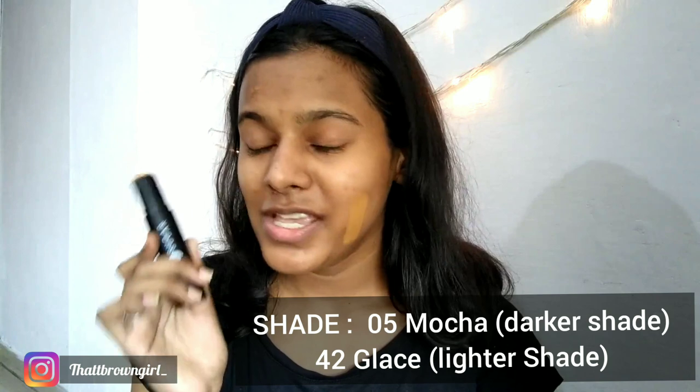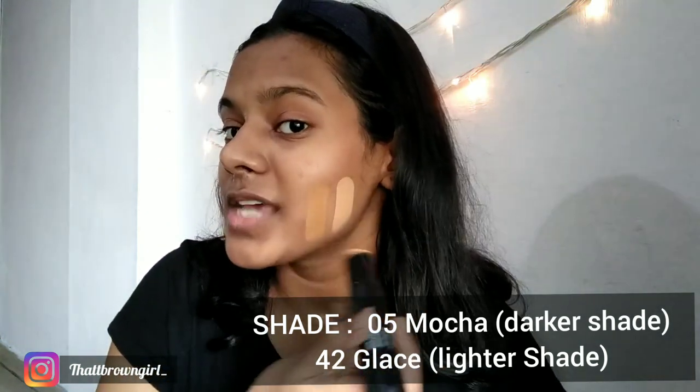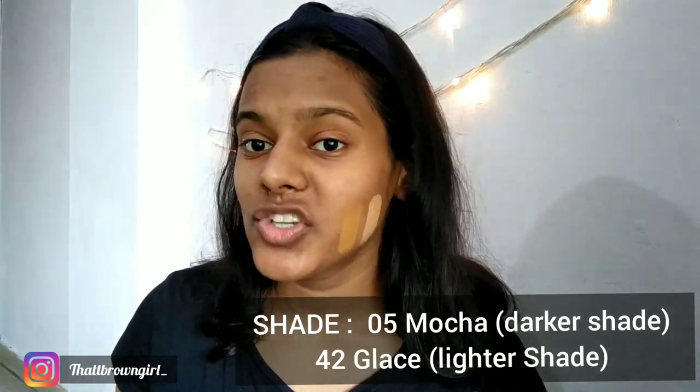The next shade I have is 42 Glaze, which is a little light. I'm going to be mixing both of these products and using it all over my face. It is a full coverage, buildable foundation that gives a nice dewy finish. Now I'm going to use a brush to blend all of this in.